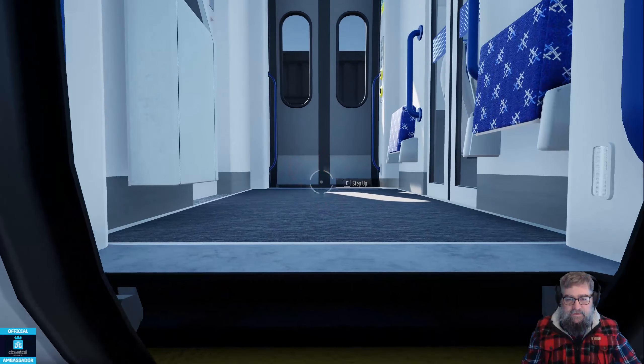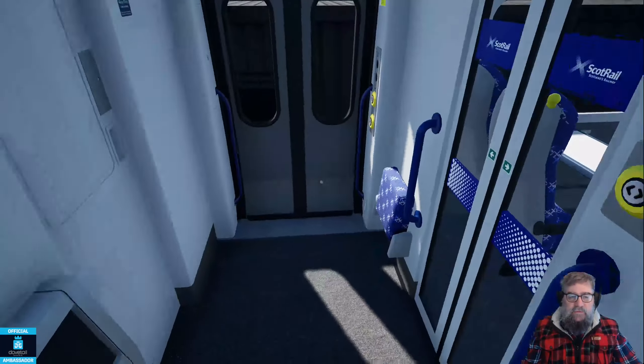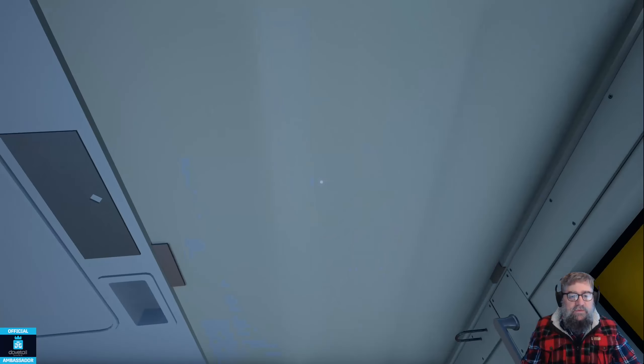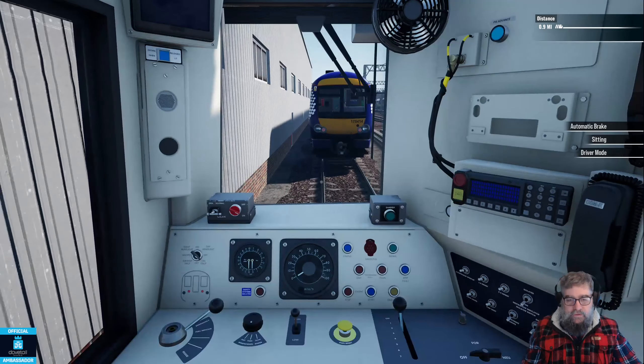I'm making this video particularly because on my stream last night I did actually try to couple up and I was not able to do it, and I just wanted to clear up that it's not the train.